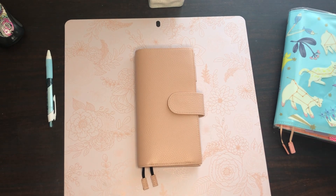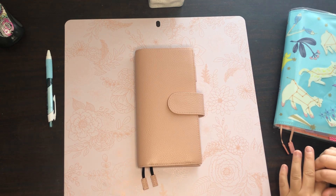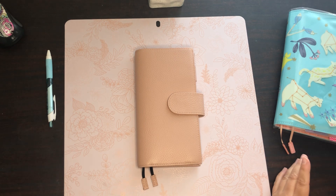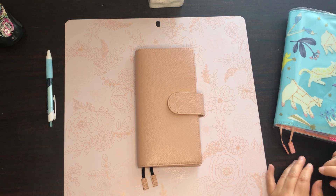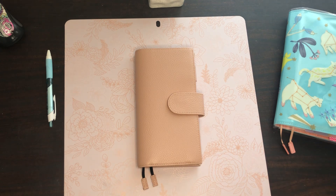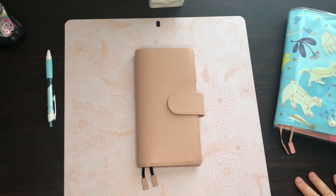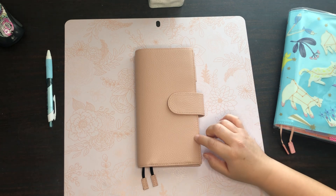Hello everyone and welcome back to my channel. Today we're going to be doing a flip through of one of my Hobonichi Weeks planners. I use this one for scripture writing and Bible study, writing down notes from sermons, and I also have a prayer list going in it. My filming setup looks a little different because I'm back at my old antique desk, so I put down this mat to brighten up the space.